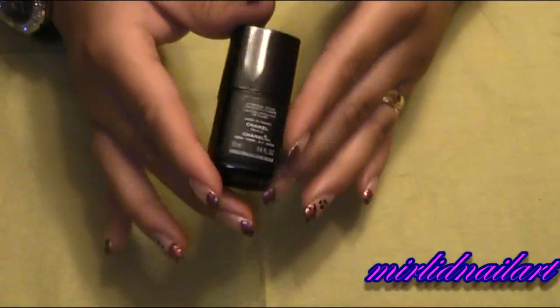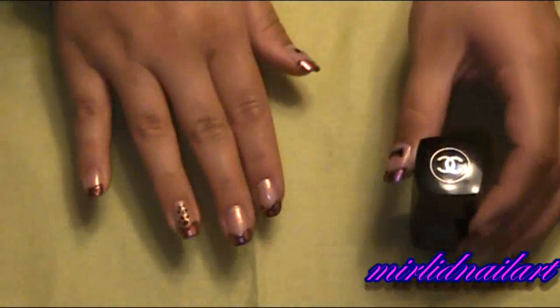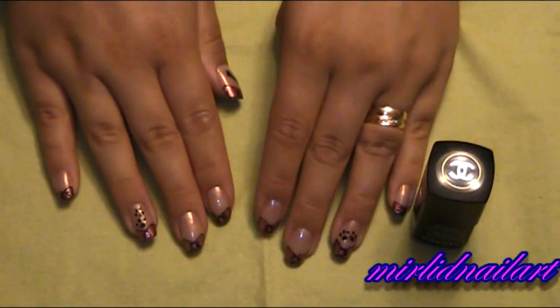And now the final thing I will do — I will apply my top coat. And this time I'm using Chanel Extreme Shine nail polish. And I will apply that on all of my nails. And then I will be right back.